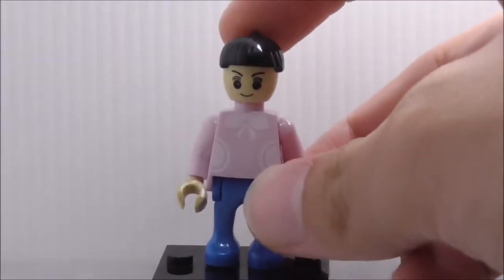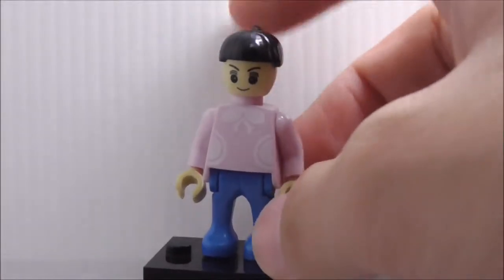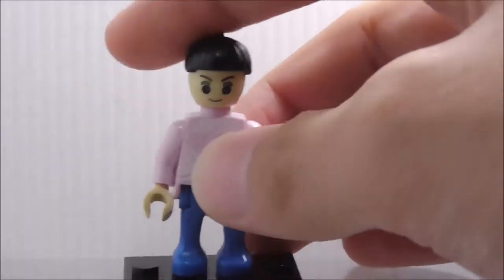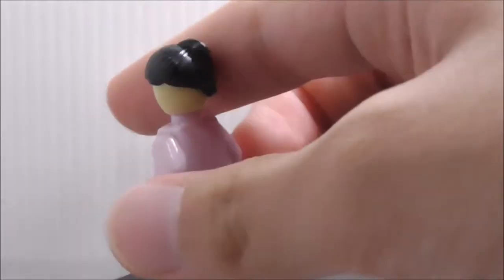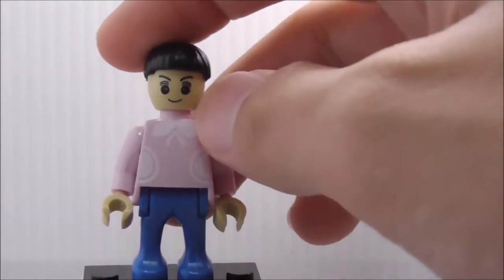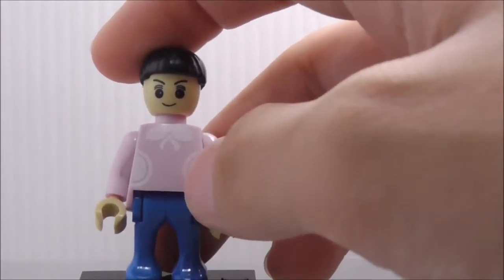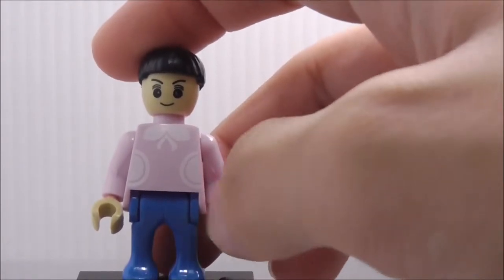The figure included in the set is this shopper, whose name is Susie — fitting given the name of this set. She has a short ponytail hairpiece, but she doesn't have any alternate expression. Her expression looks very generic.